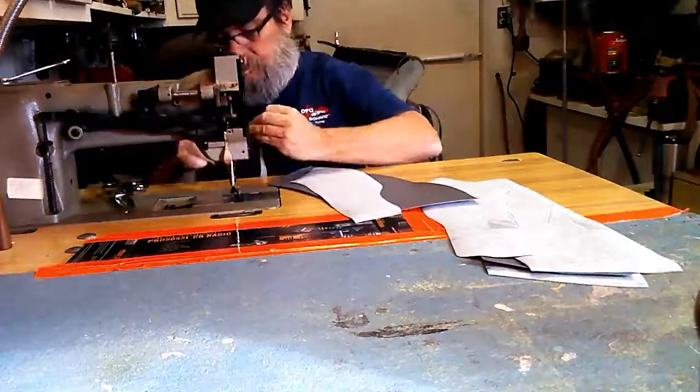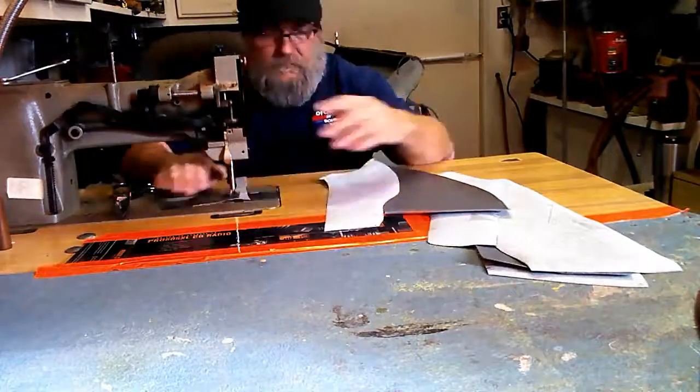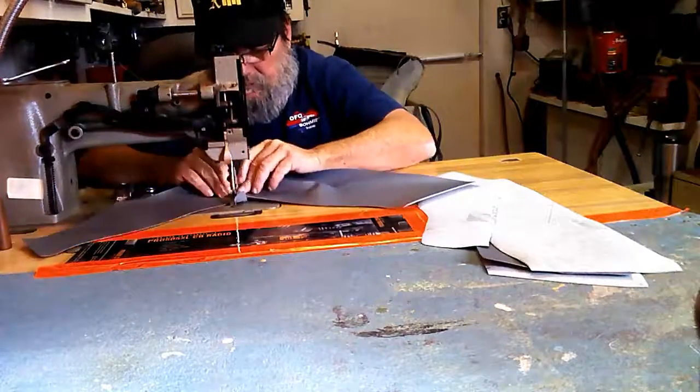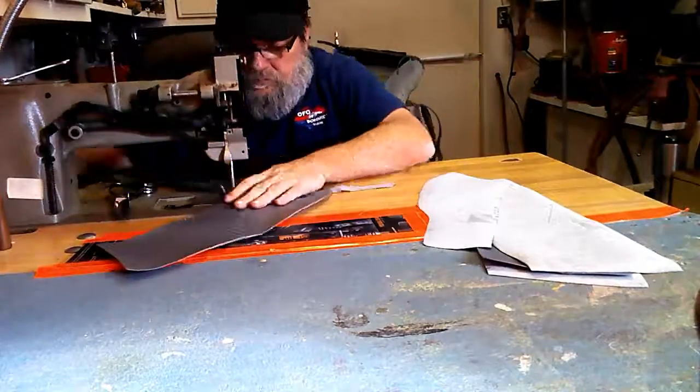Now it's time to sew all the pieces together. I start with the bolster pieces. These are joined with French seams. French seams have a top stitch along either side of the joining stitch.